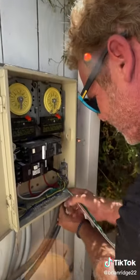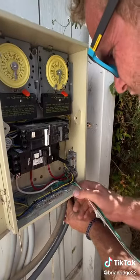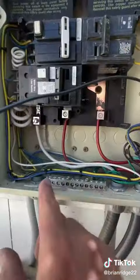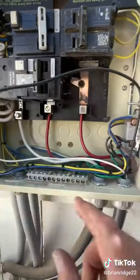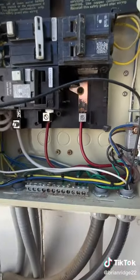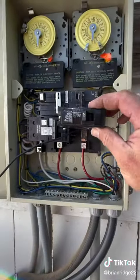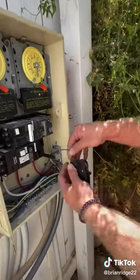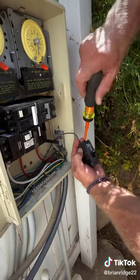Then I can install the breaker after I put the grounds and the neutrals on the bus bar. I landed my neutral to the neutral bus and my ground to the ground bus, and now I can install my new 20 amp breaker. I'm just going to stick the wire into the terminal of the breaker and then tighten the screw.